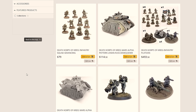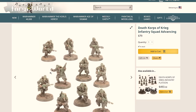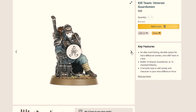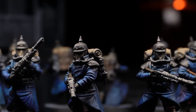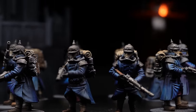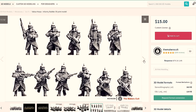First of all I need the guardsmen, and depending on the style of model you want, Forge World would cost $79 for 10 models, or you could get the plastic updated version from Games Workshop for only $60. For 3D printing there are a ton of different options, but I've chosen just one creator for this video to keep it simple. It costs $15 for the files, though there are sales at different times of the year.